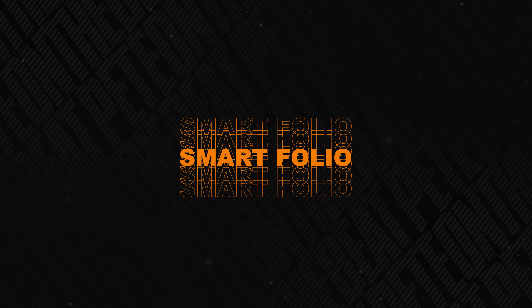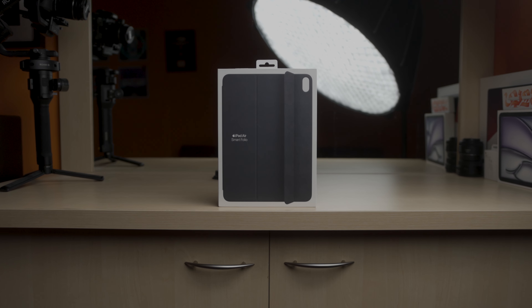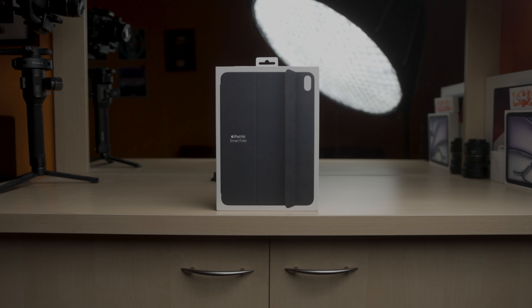Apple designed the Smart Folio particularly for the iPad. It is made to enhance productivity while protecting the device. And while some adopt previous gen variations, I avoided risks by getting the exact model for the 11-inch iPad Air 6, which is what I have.